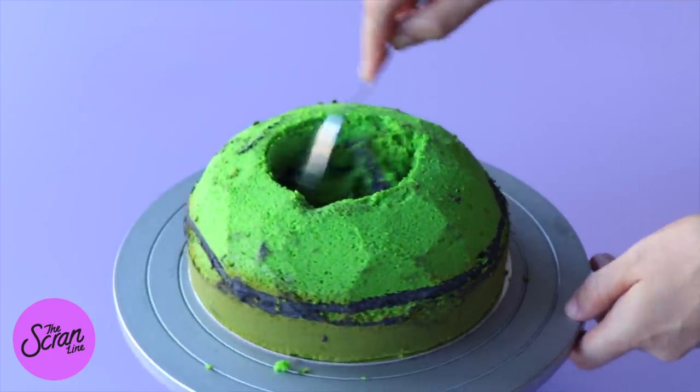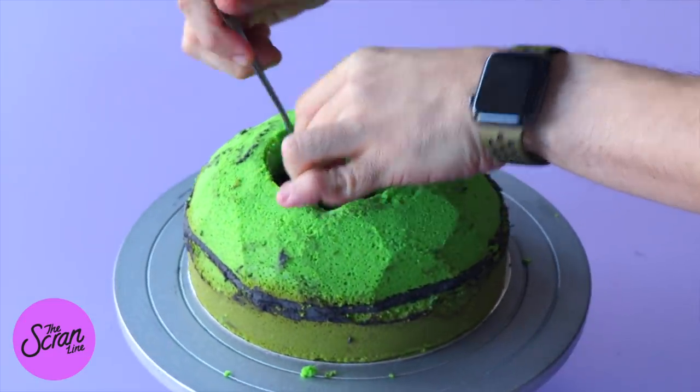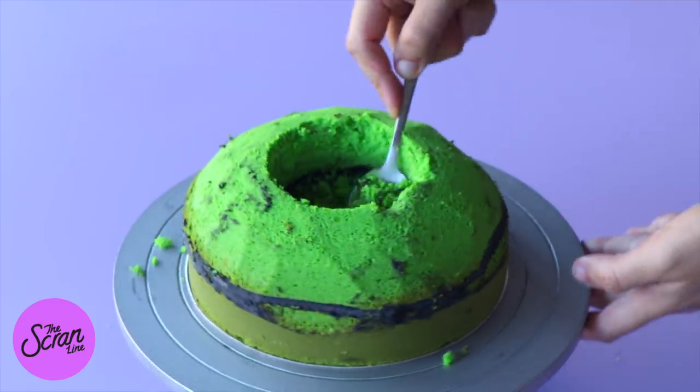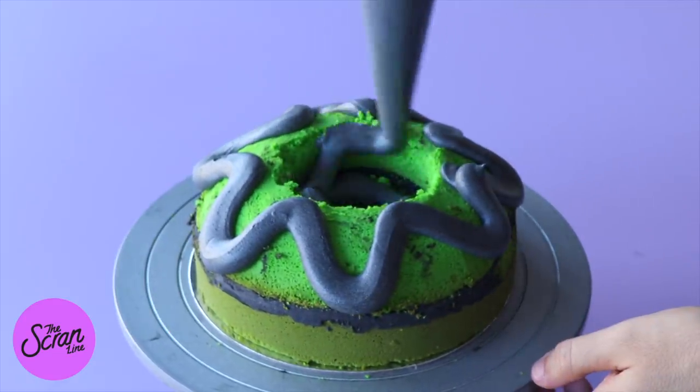The reason we're making a hole in the top of this cake is because this is where our dry ice is going to sit, so we can get that nice smoky bubbling cauldron effect.